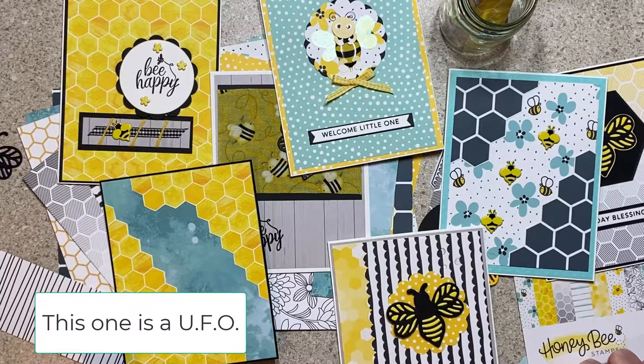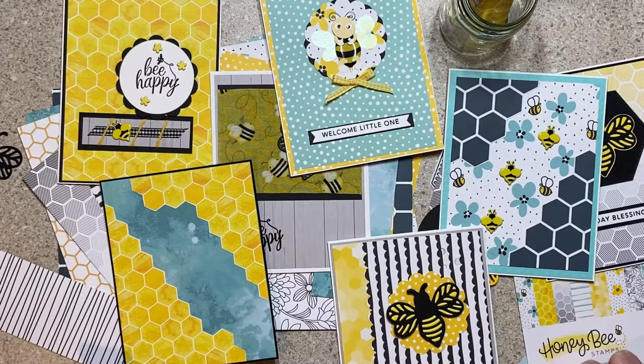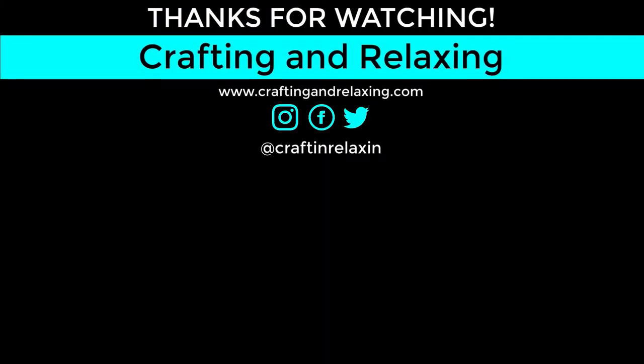They don't all look the same. Thanks so much for watching. Be sure to check out the other collaborators and see what they've done for Smash That Small Paper Pad. This is a really fun collab and we use stuff up. I'll talk to you again soon, thanks, bye bye!